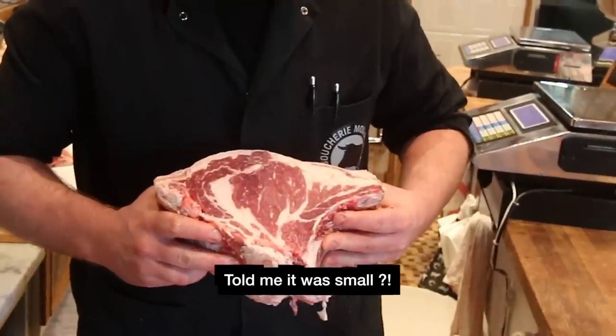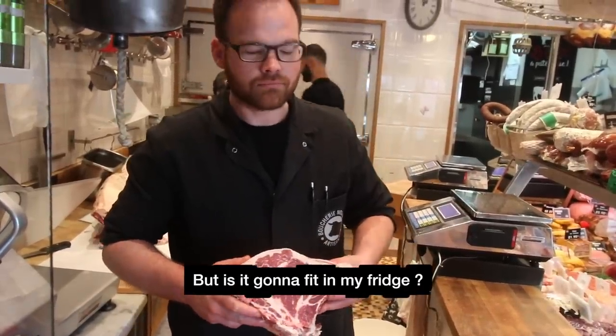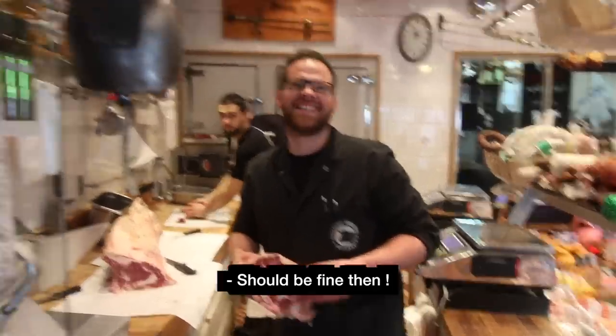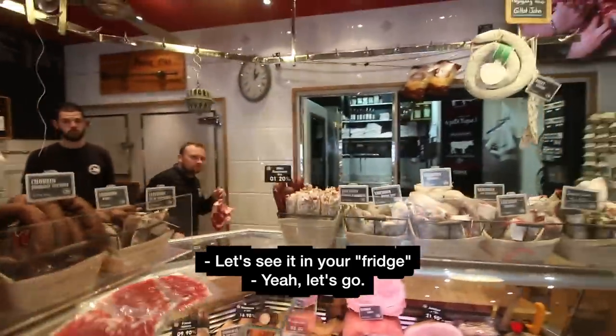That's huge! That's big! I think it's good? It's mortal, it's great! And it's going to enter my fridge? Yeah, you think? Well, it's going to enter my fridge. It's 2,130 kilos. Let's go.